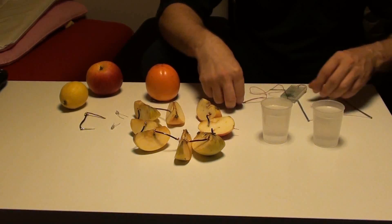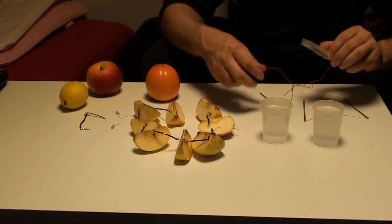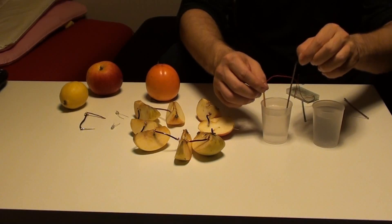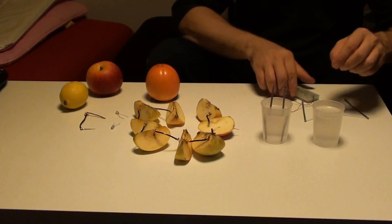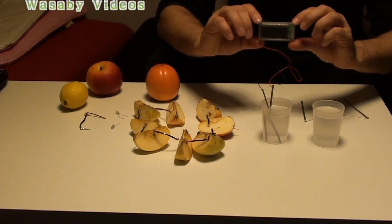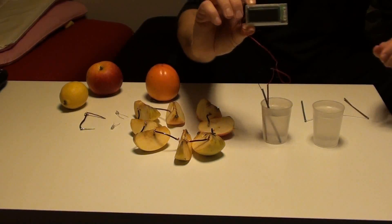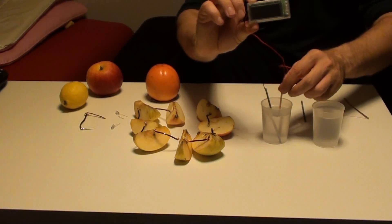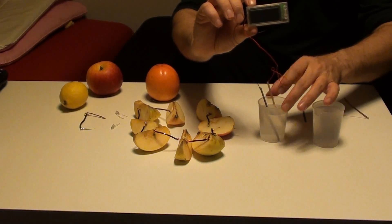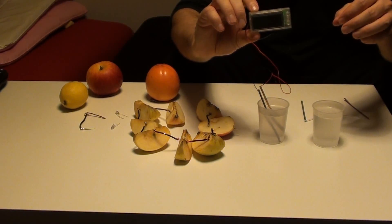First I will show you how to use salt water for operation as a battery and the principle of how to increase the voltage. When I put this copper and zinc wire — one is cathode, one is anode — into salt water, we can see that this low-consumption watch is not operating. It's because it is producing maybe only half a volt and I need at least one volt to operate, not half a volt.